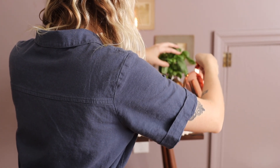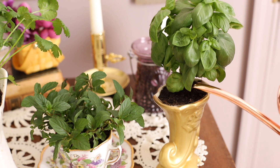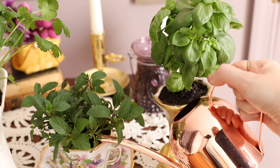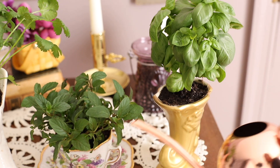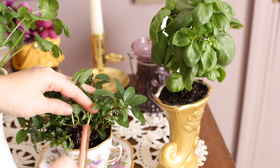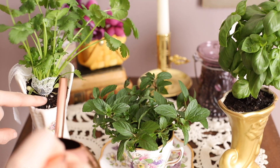Just going to give these guys a little bit of water to start. One thing I did read is that if you're potting in small containers like this, just make sure that you don't over-water them, because that's how you can have those roots sitting in too much water even if you have stone in the bottom. Just give it a tiny bit, and then as they start to dry out, water them again.